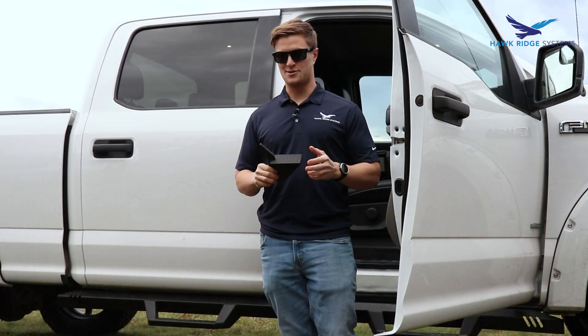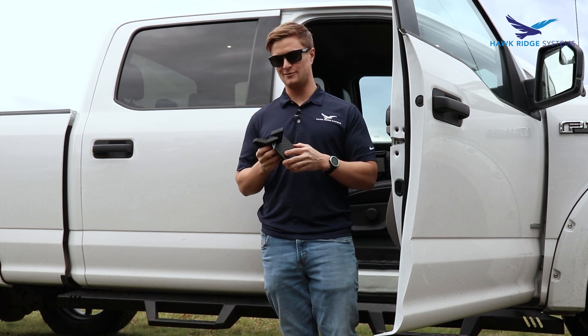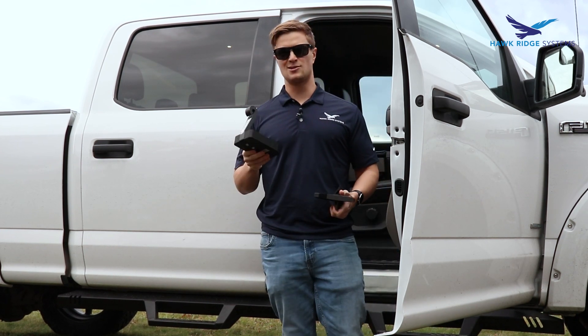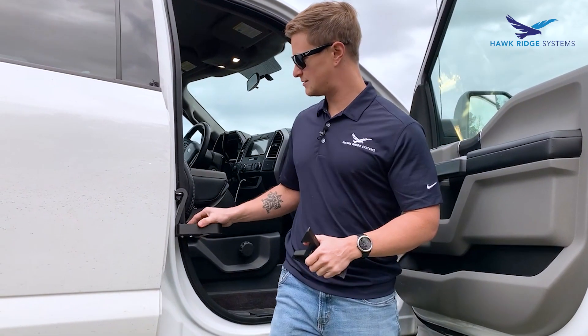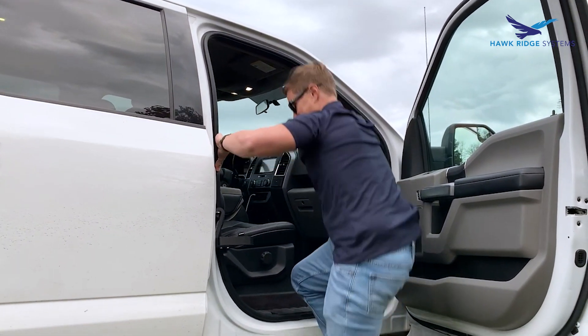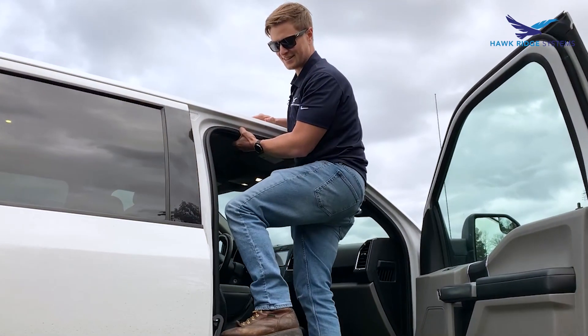We've got two designs that passed the test so far — the Onyx and fiberglass, and the straight Onyx with the new design. We'll try them out on the truck, then come back and see if we can break some stuff. The moment of truth — seeing if these things fit inside the door. I'm pretty confident this one will work, but my original design is a little bulky.